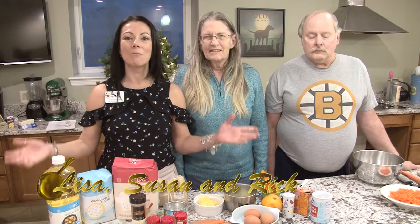Hi, I'm Lisa and this is The Golden Pan. I'm here with my friends Susan and Rick and today we're making my favorite thing in the world — carrot cake.